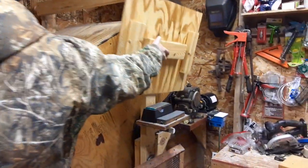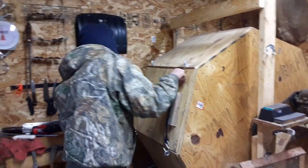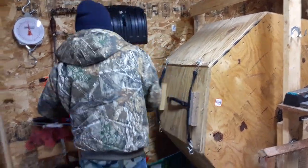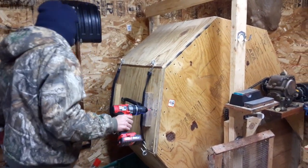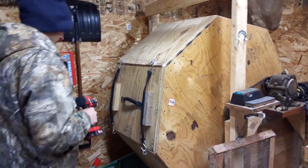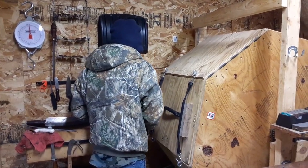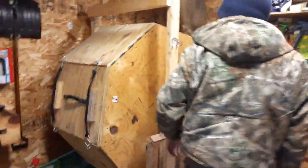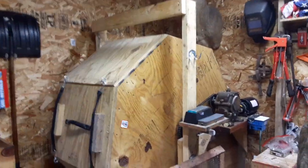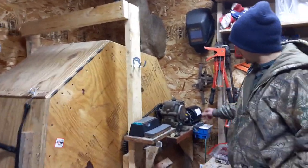Let me throw this door on and show you real quick — start it up. It's just a little switch I put on the side. It works. I'm sure there's way better ways to build it, but that's just what I came up with in the garage. Is there anything you'd do differently if you were to remake this, besides the half-inch plywood around the top — anything else to make it better?